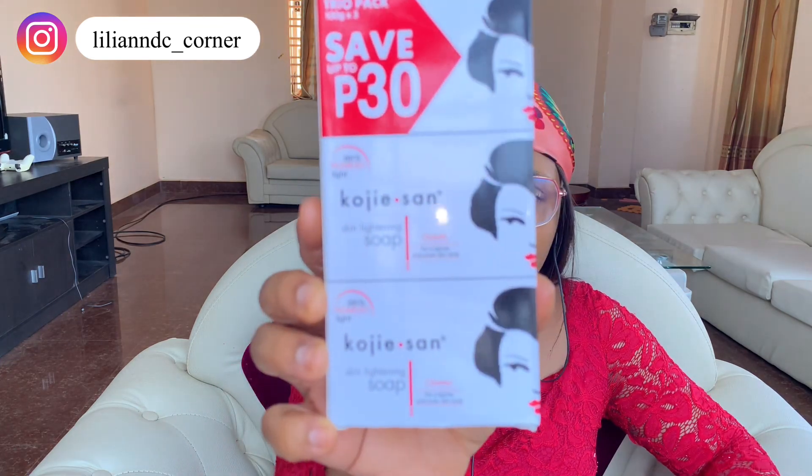Hey guys, welcome back to my channel, thank you so much for stopping by. I made a video last month about my dark armpits and what I could do about it. After so much research and some people dropped suggestions, I got to find this Kojic acid soap — this is Kojic acid soap.